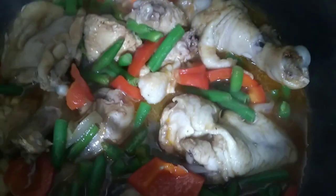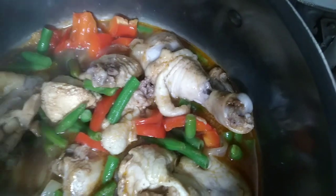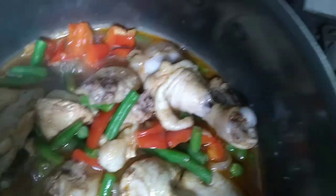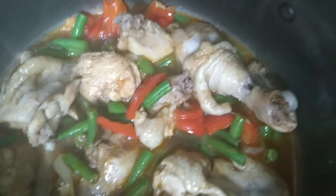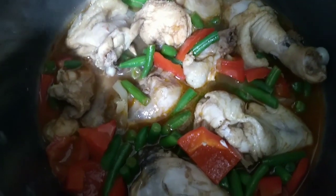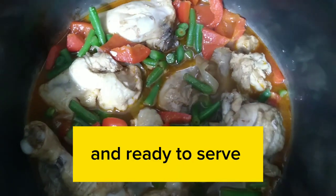Budget-Friendly Recipe. Delicious Recipe. Cooking is done and ready to serve.